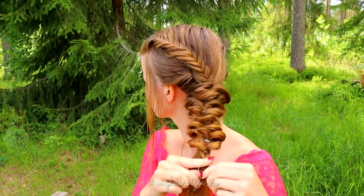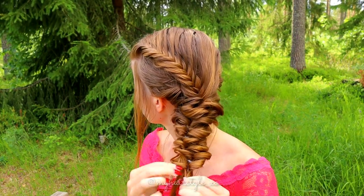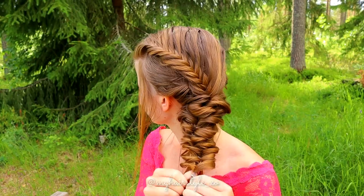If you only twist once it will be too loose. I create my elastic braid with twists on the middle, left and right.